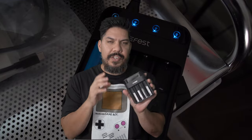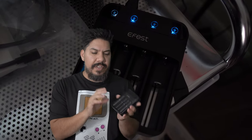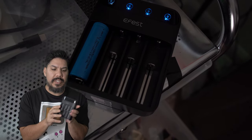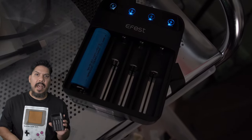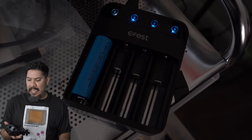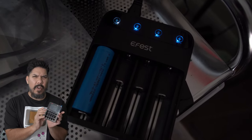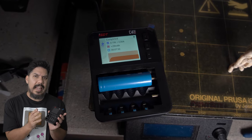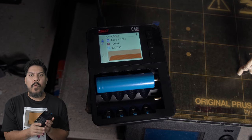These cheap chargers are fairly inexpensive, about $17 to $20. They can charge four cells at a time and plug into a standard wall outlet — not bad. But when ISDT came out with the C4 at $35 to $40, almost twice as much, I wondered: is it really worth it?